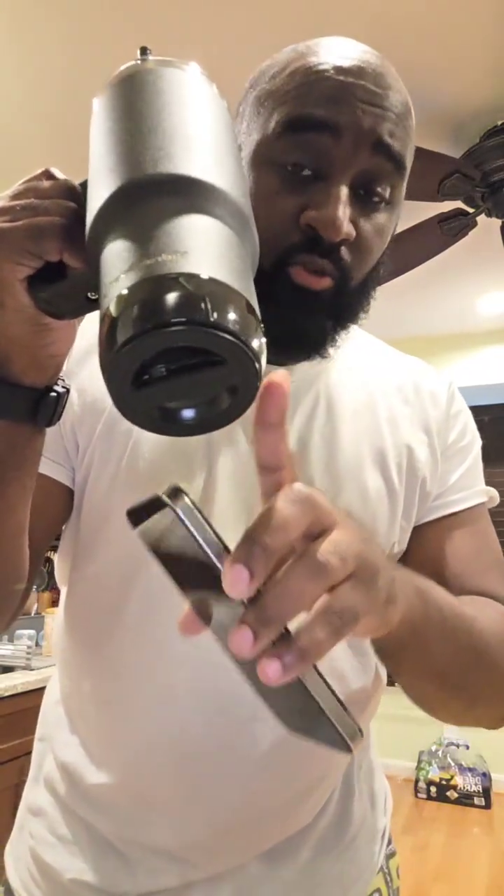This is a really good water bottle. You charge it at the bottom — do not submerge that part in water. Check it out, I'll leave the link below — you can do what you want with that.